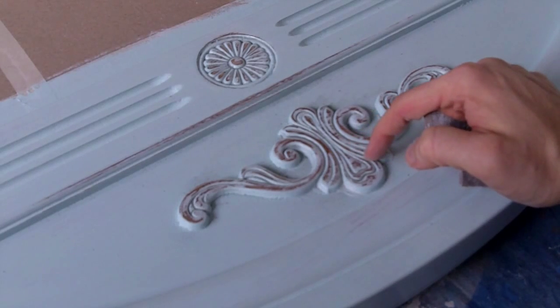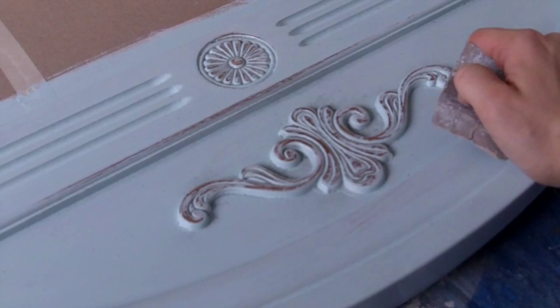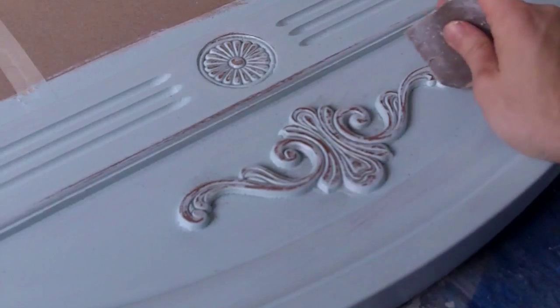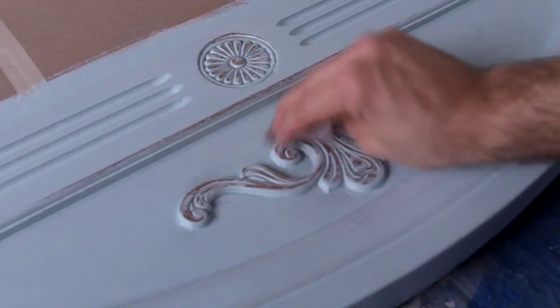The reason I sprayed that gold and then put water-based primer and water-based top coat is because those two acrylic top coats — the primer and the blue — are easy to sand off. But that spray paint oil base is going to be really difficult to sand, so it's going to stick really well. When you sand this, it will stay.